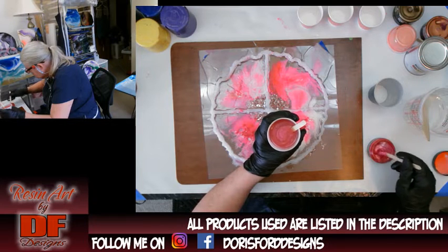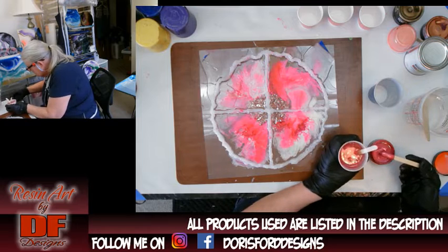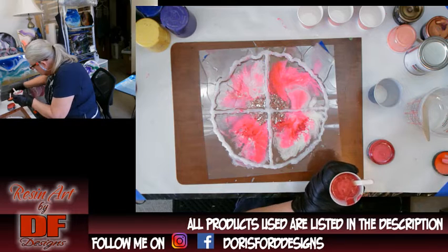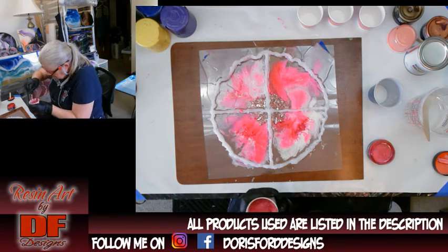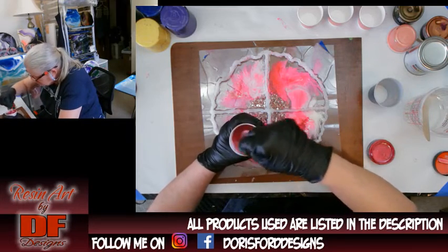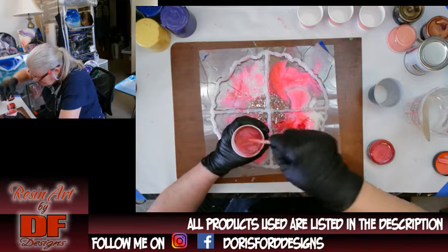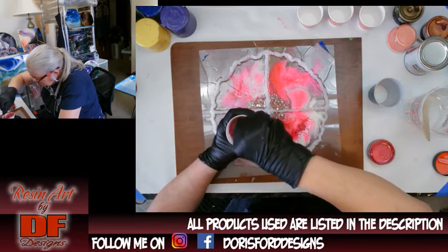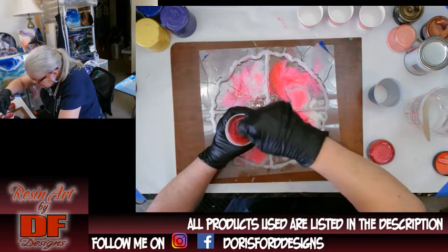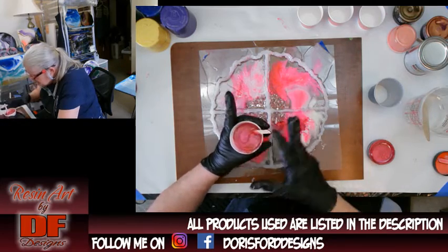I need another stick — you don't want to take the stick you're mixing with and put it back in your tint. So I'm getting some more pigment out. There we go, now it's starting to look a little bit more opaque. I'm not going to add any more though — this is the bottom layer. I just need to fill it in and make it a little bit deeper.